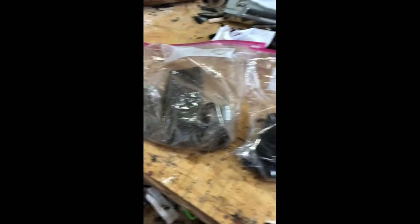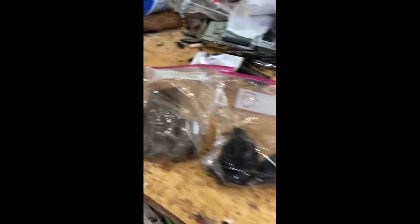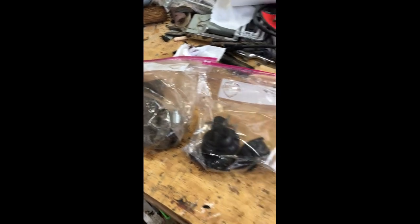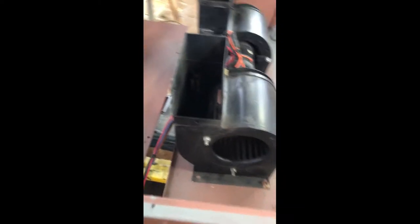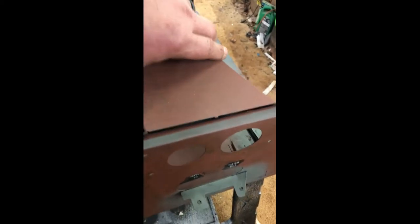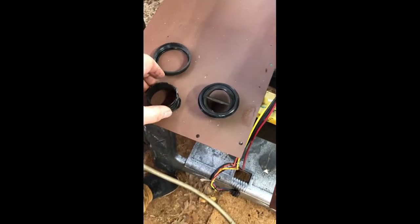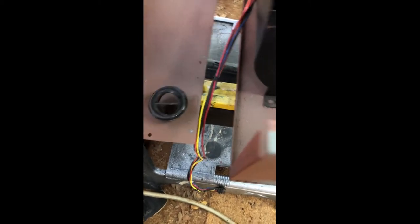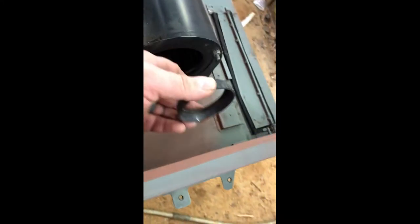When you're taking everything apart, get Ziploc bags and put everything in them to separate it so that you'll know where it goes. Even label it if you need to. Also make note of the order in which you took it apart. If I were to put this housing back on there now, I will not be able to get these plastic inserts in later because they go in and are screwed from the back side.